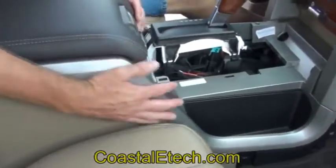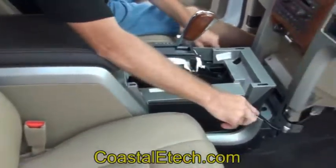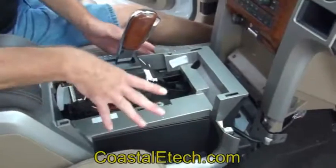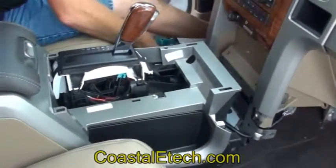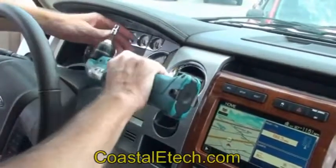Now that all the bolts are out, just slide the console back. These tabs are really the only thing holding it after the bolts are out, so if you just give it a good pull, it's going to unlock it. Make sure the steering goes all the way down and you'll have plenty of room.